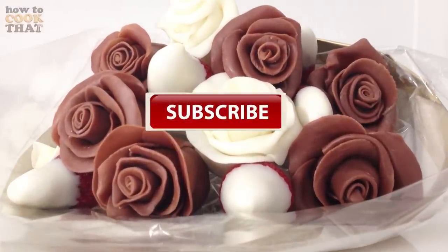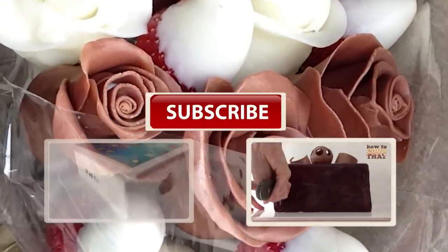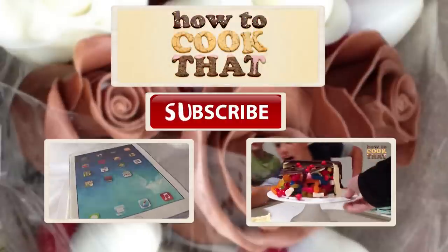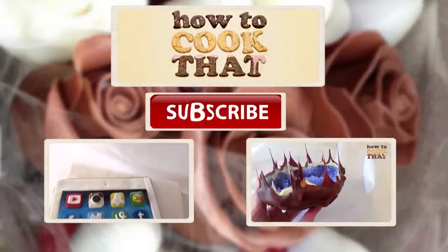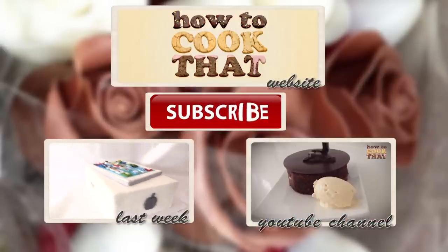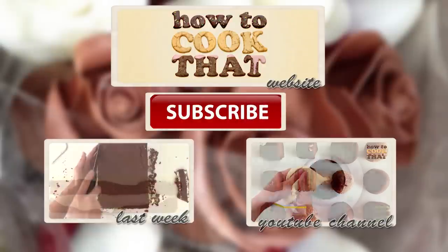Subscribe to How To Cook That for more crazy sweet creations. This link will take you through to the channel where you can watch how to make the modelling chocolate. This is last week's iPad cake recipe, and this one will take you to the howtocookthat.net website — I will put all those links below as well. Put your requests in the comments, have an awesome week and I will see you on Friday. See you soon.